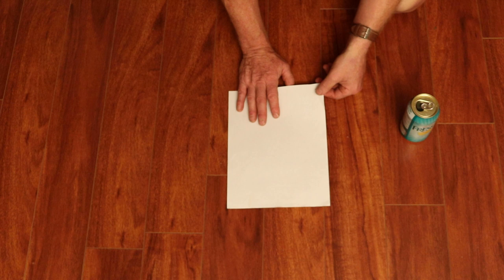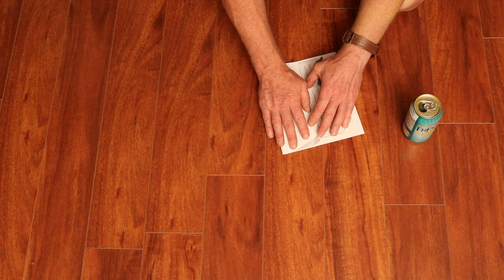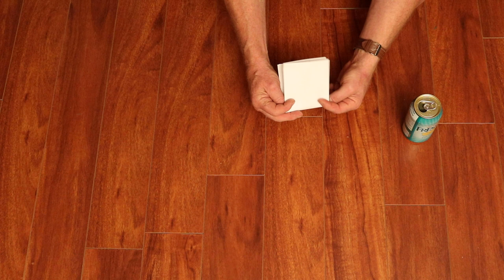This one's stapled together with a bunch of other sheets, so I took it. Now the way the original one was created: you fold it into three pieces like this, and then you fold it down the center — down the center meaning in this fashion.